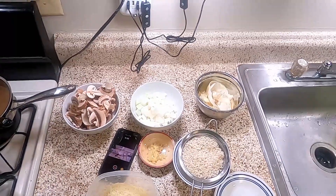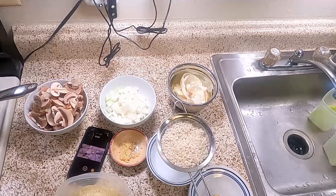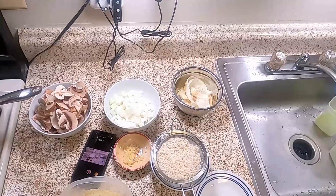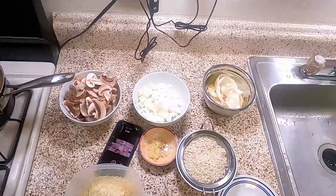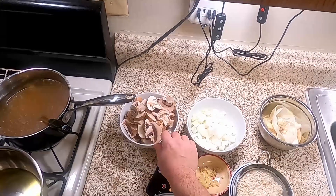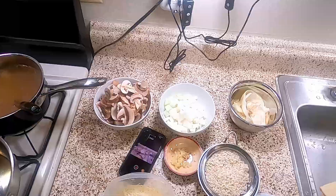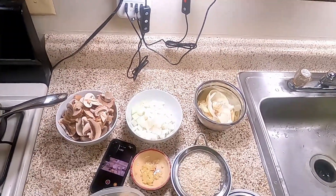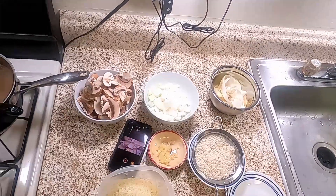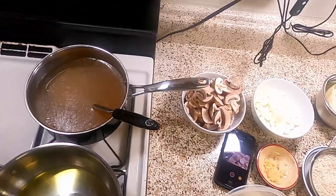In front of me I've got a cup of risotto rice — arborio — which has been rinsed and washed. We've got one yellow onion diced, some parmesan cheese, eight ounces of mushrooms chopped up, three tablespoons of butter, and three cloves of garlic run through one of those fancy garlic crushers. All the prep work is done ahead of time so we can focus on our rice.